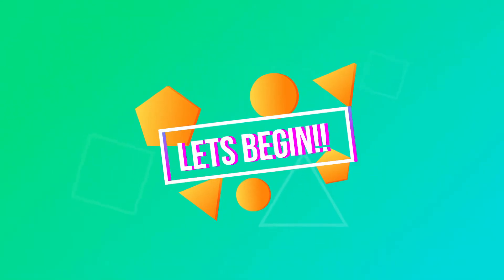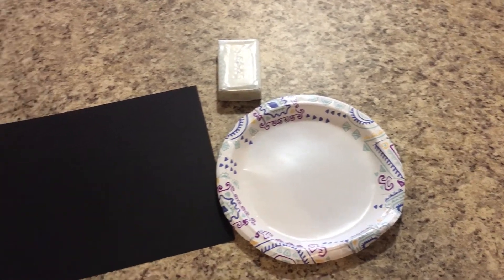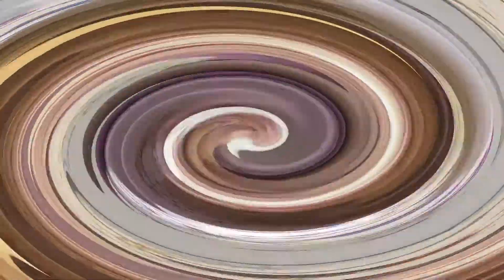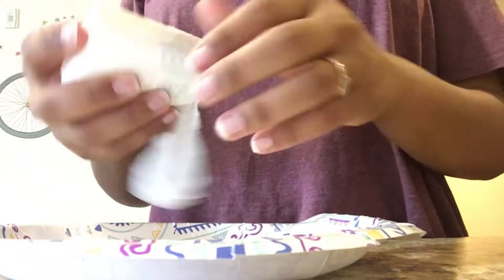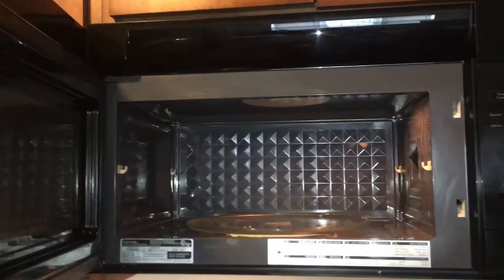Are you ready? Let's go! So first you're going to gather all of your materials. I used a black sheet of paper just for the purpose of the video, but it's not necessarily needed for the project. Then you're going to go ahead and unwrap your bar of soap and put it on your plate that you decided to use. Go ahead and set that in the microwave.